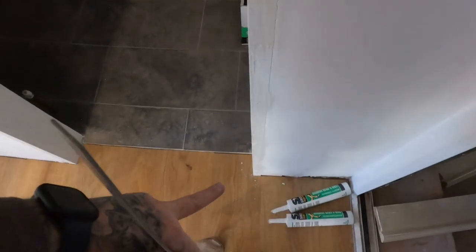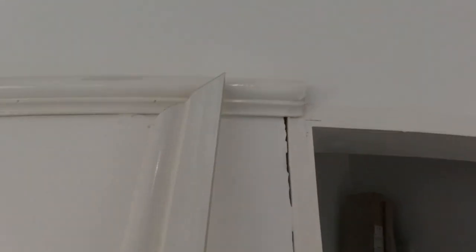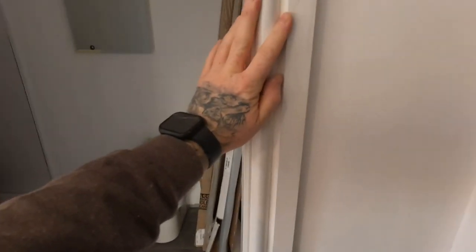What you do is measure from the floor up to that point, which for us is 2 metres. You measure to the internal side — 2 metres — and then from there, a 45-degree angle going upwards, like so. And all you do then is butt up the architrave to your marks on the wall, job done. Then I'll show you how to do the right-angle returns on the top.